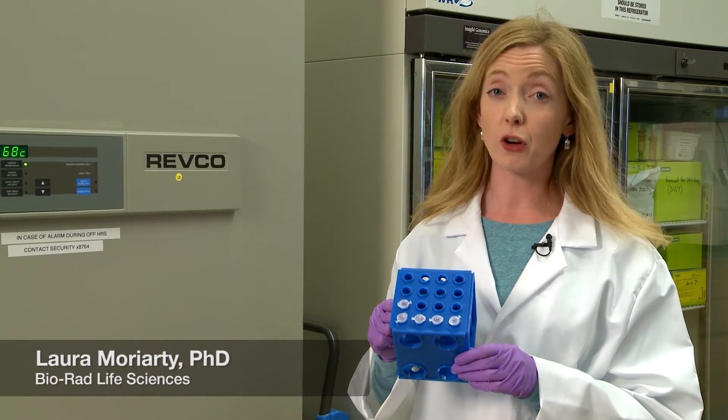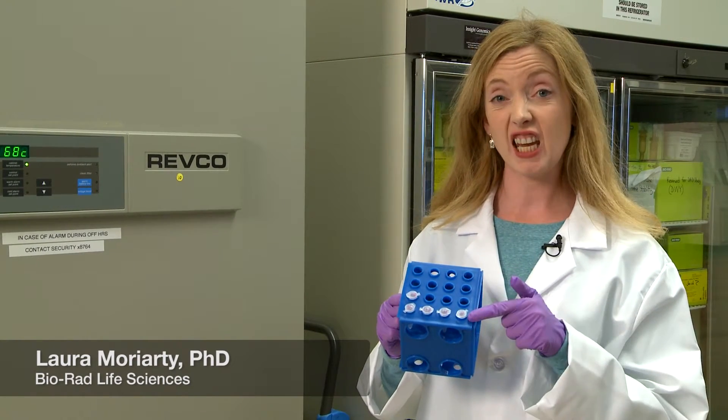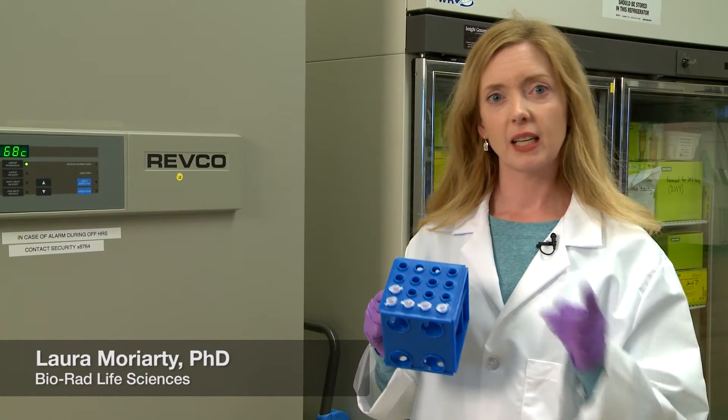Wow, you've had a busy week purifying your precious protein, and here it is. But how do you store it? Here's a couple of tips.